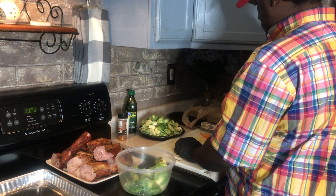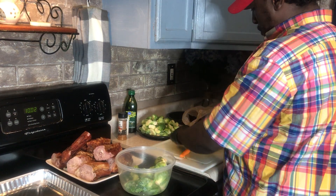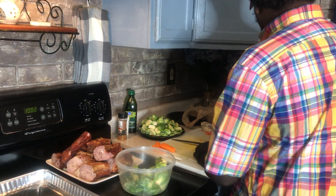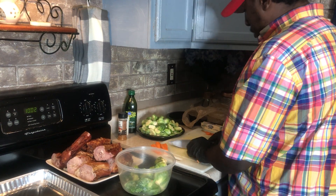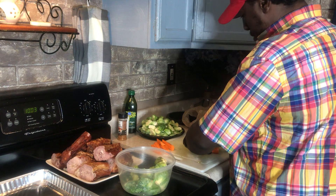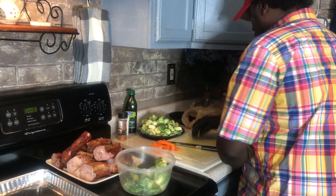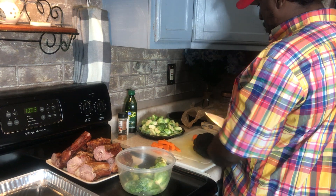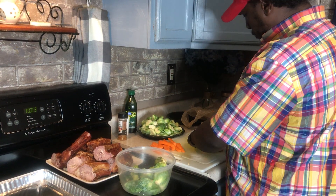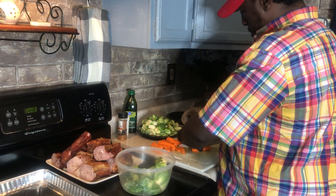So what I'm going to do to these carrots: I'm going to take them, cut the backs off, and then cut them in half just like that. Put them to the side. I'm going to put them in with the Brussels sprouts and turkey. I'm going to season everything down. It's raining outside.